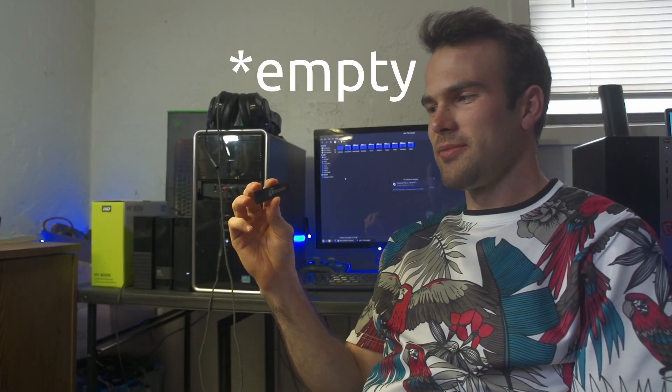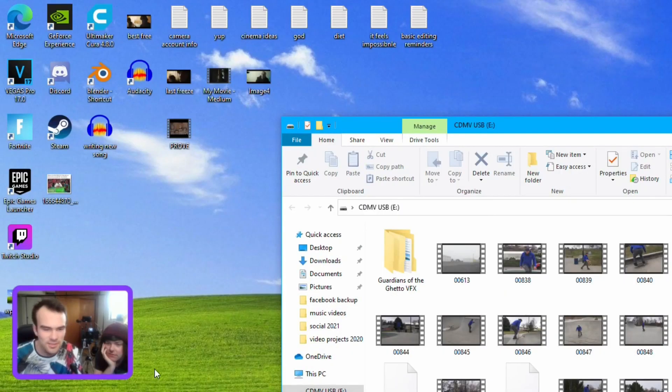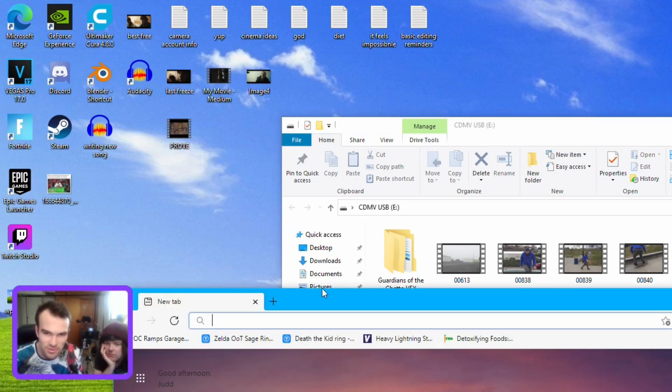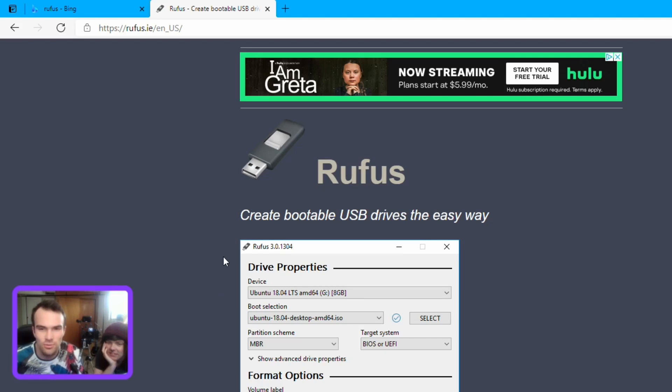Step one: grab a flash drive — or a flash drive that you need to empty. Step two: plug it into a Windows machine. Next, go to the internet and search for Rufus. This is the official site to download Rufus, and you're probably wondering what the hell is Rufus and why do I need this?